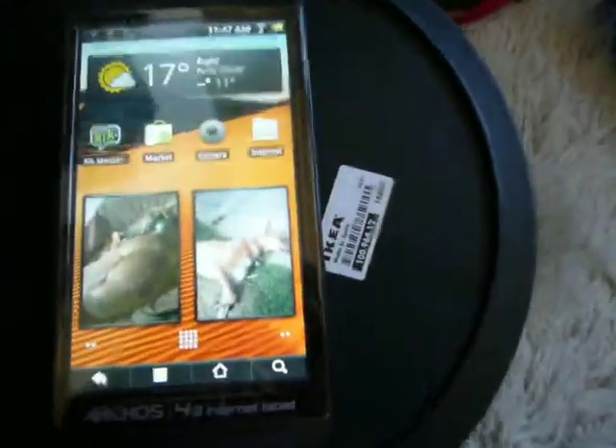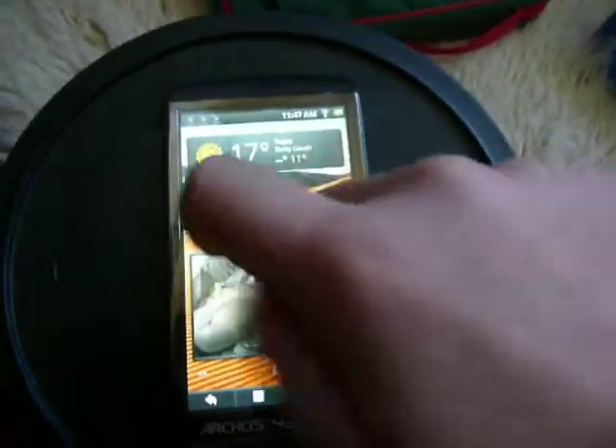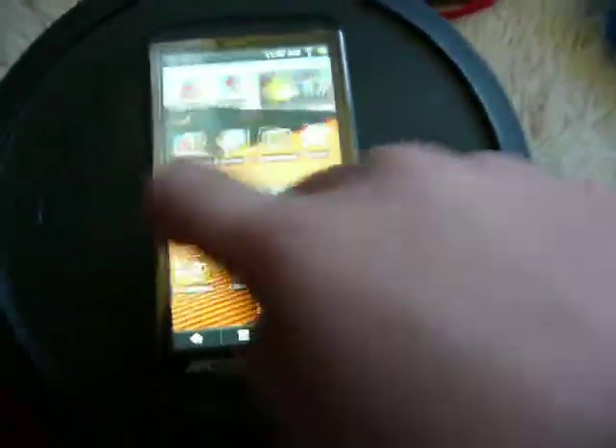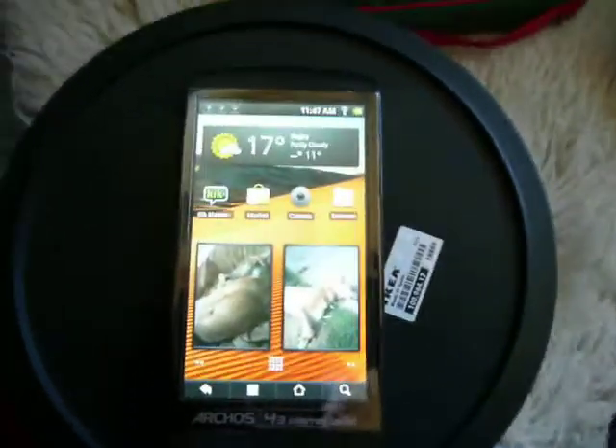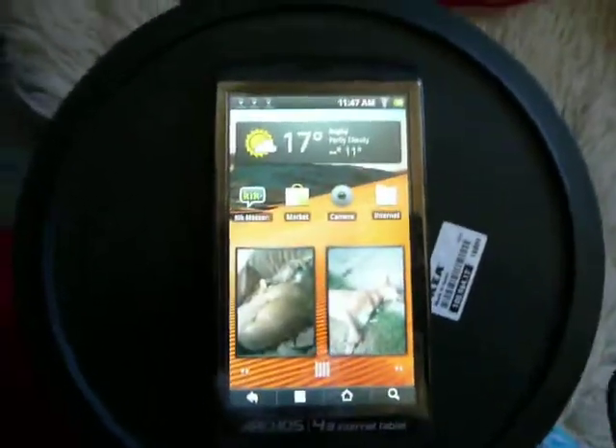Okay guys, today I'm doing a quick review of the Archos 43 internet tablet. It has a 1 GHz processor, 256 MB of RAM, Android 2.2, and that is app-to-SD, even though the RAM is quite small.